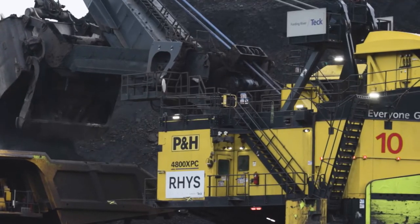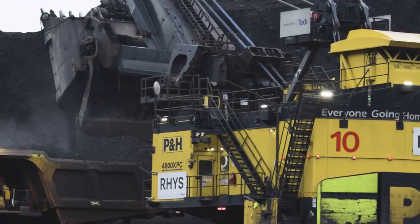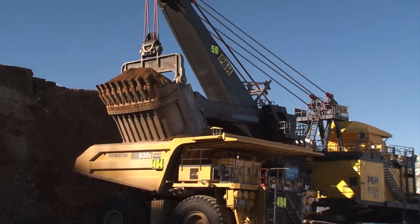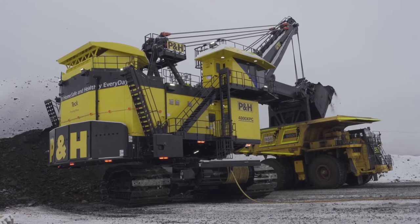The 4800 was born out of the needs of our customers to have a low-cost loading tool for the ultra-class fleet of trucks in the market today. We got to the 4800 by taking our 4100 XPC AC, which is a very reliable and productive machine in the market today, and we looked at how do we make our 4800 bigger and stronger but not sacrifice anything in terms of reliability.